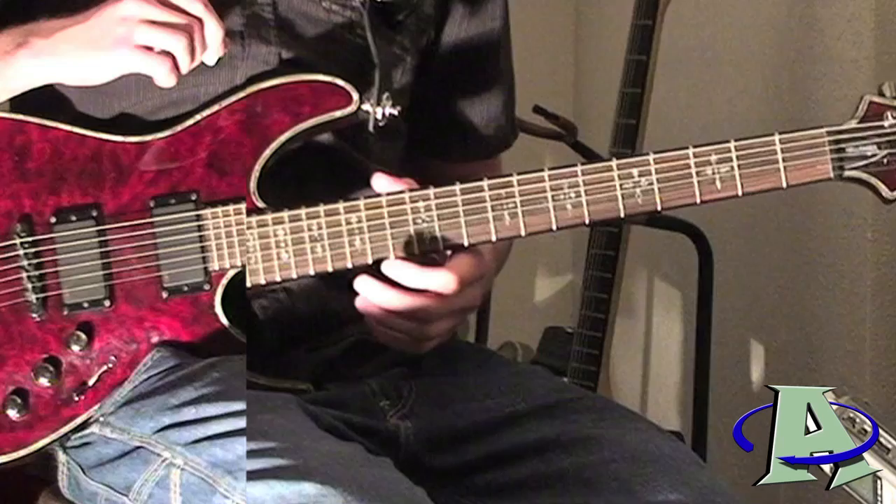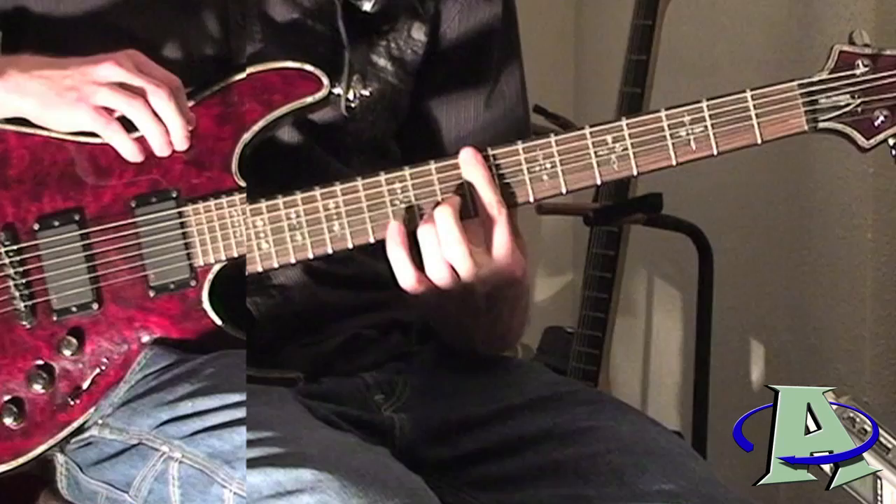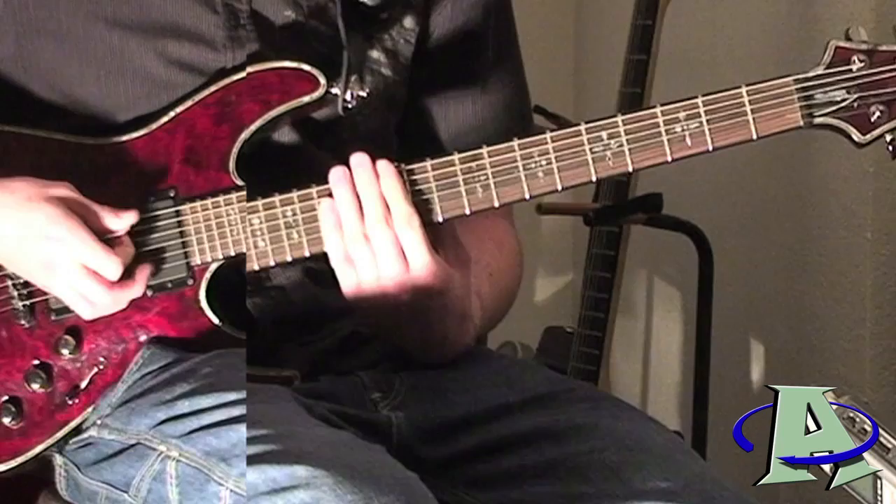Right before it goes into the chorus you're going to hear this: it's just a ninth fret power chord, and then it slides up to twelve.